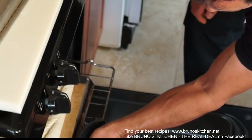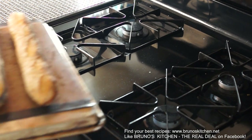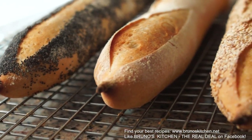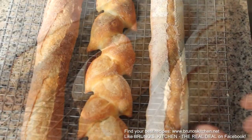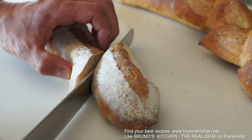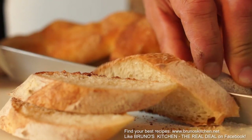This is going to be something. Look at this — crusty, creamy crumb and so much flavor. Homemade French baguette made easy. I am Bruno Albuze. Thank you for watching, and don't forget to subscribe.